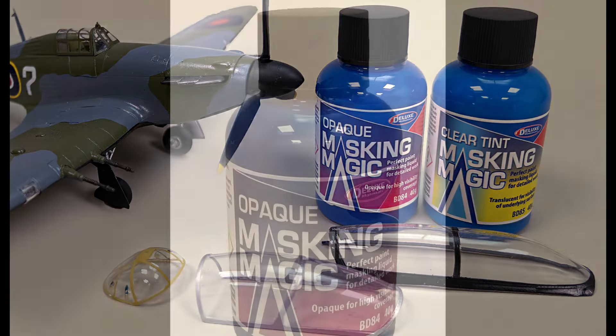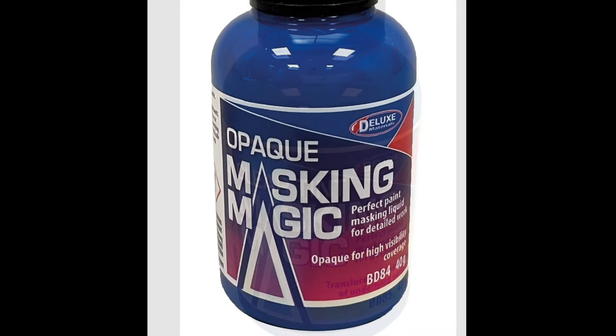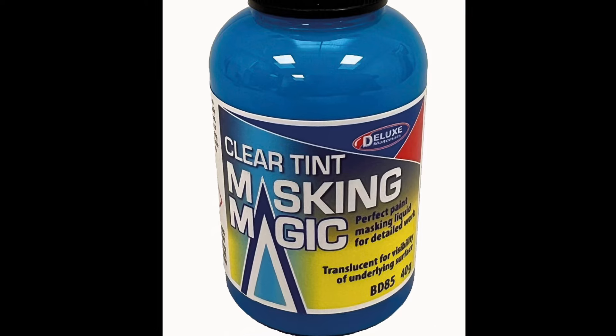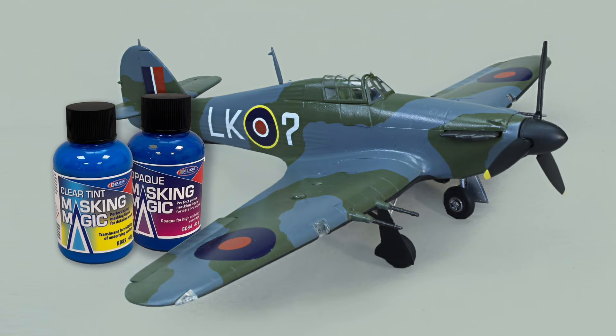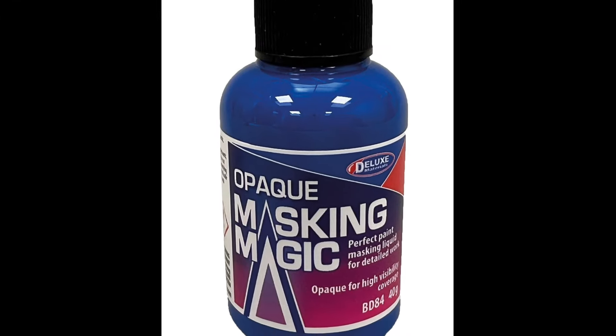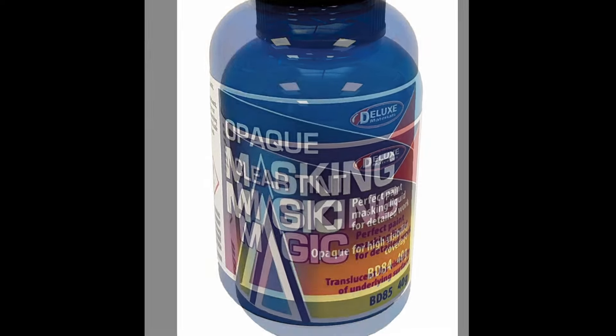If you are a plastic, railway or RC modeller, you will be delighted to hear about Masking Magic, the perfect paint masking liquid for easy, detailed masking. Packed in attractively labelled, stable on the bench plastic bottles, it is available in two 40g versions: opaque and clear tint.